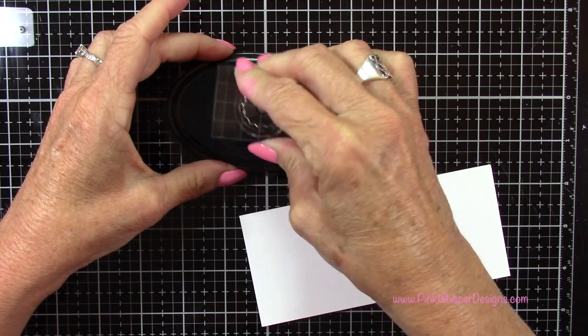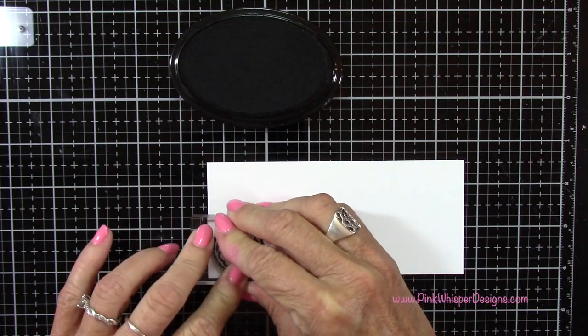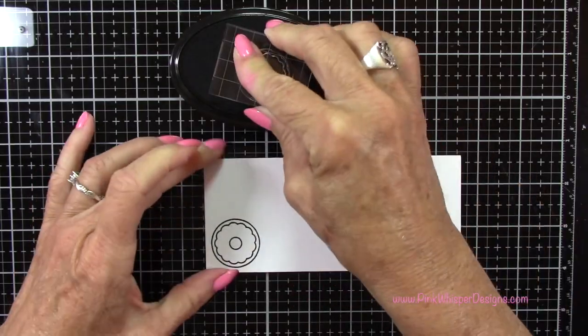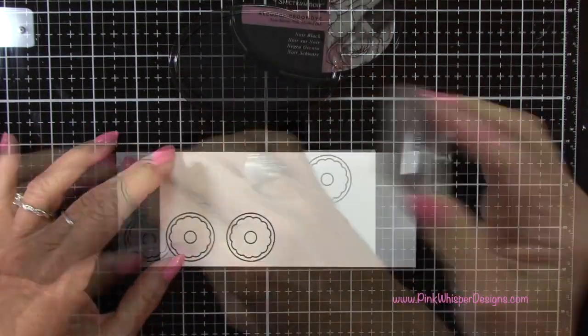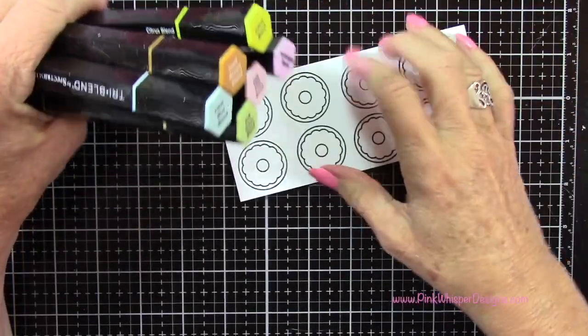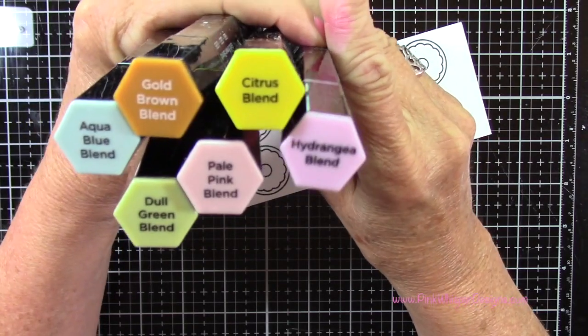I'm going to be using the little sprinkles and the donut as well, so I'm going to stamp eight of these. I did stamp one extra at the very end, and I'll show you that when we get to the end. So if you are stamping along with me, you might want to stamp one extra one here.